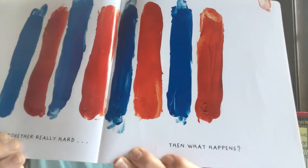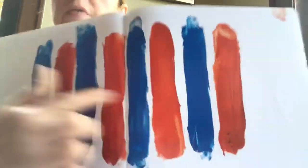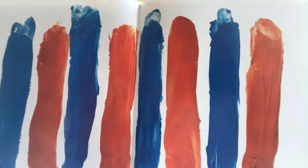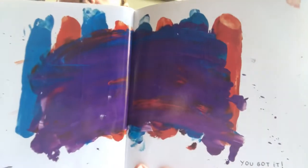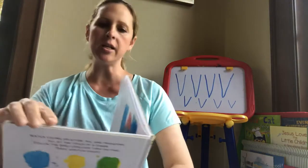If you rub the two colors together really hard, then what happens? Take your fingers and rub really hard. Good job! You got it! You made purple again. Good job, friends!